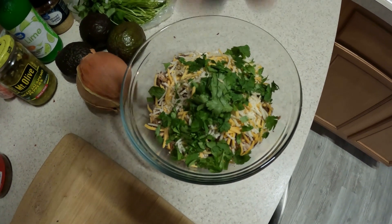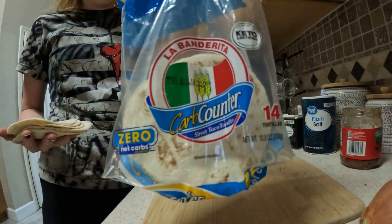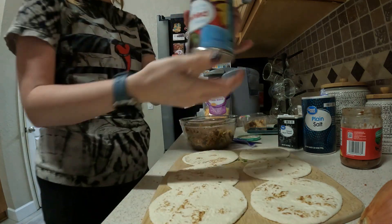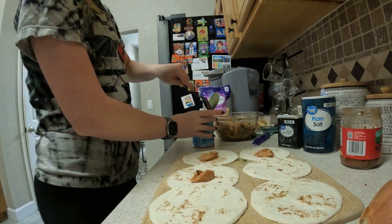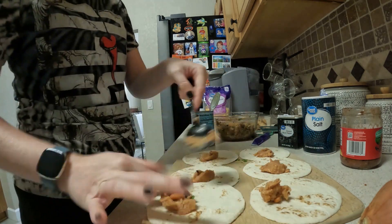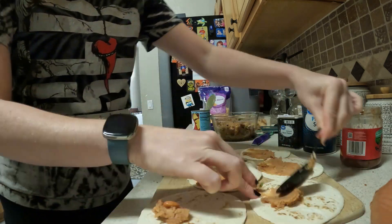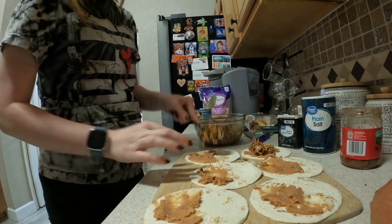This is what it looks like at the end. I'm using carb counter street tortillas — my cutting board's only big enough to fit six. I'm gonna spread some refried beans on there, just on half of the tortilla, and then put the chicken mixture right on top of the beans.